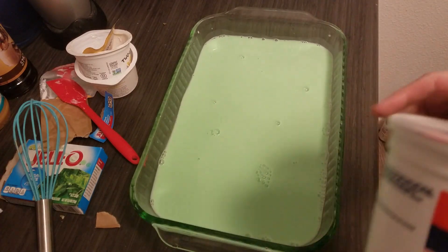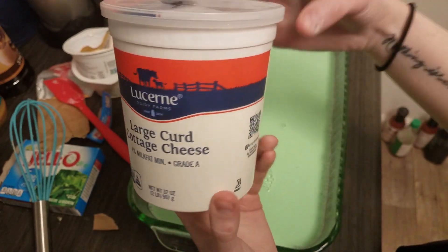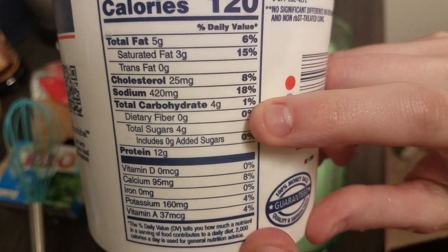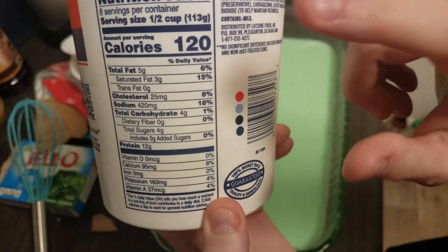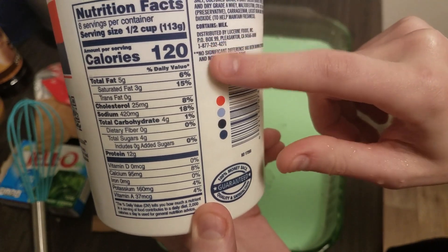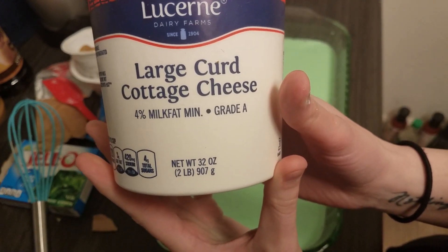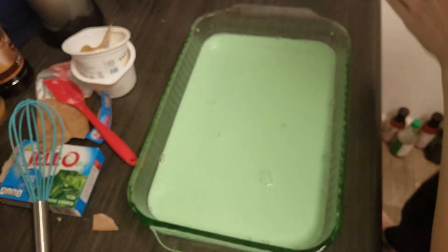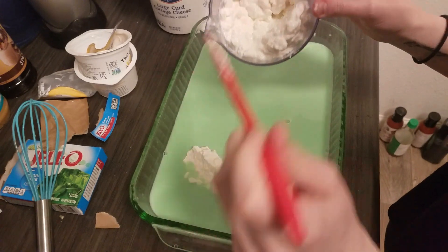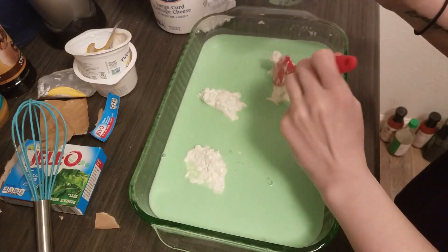Now we want to add the most important ingredient — cottage cheese. I got the large curd, which I'm super excited about since I've never had it before. This one was the best I could find at four net carbs, and it has 120 calories. I'm only going to use half of this, so about two cups. I'm just going to plop it in there and mix it around.